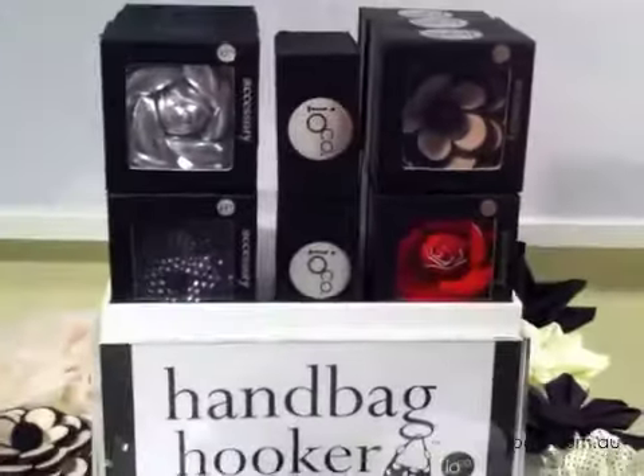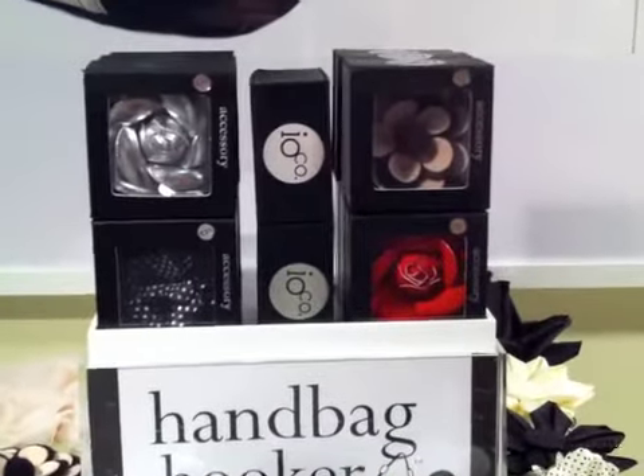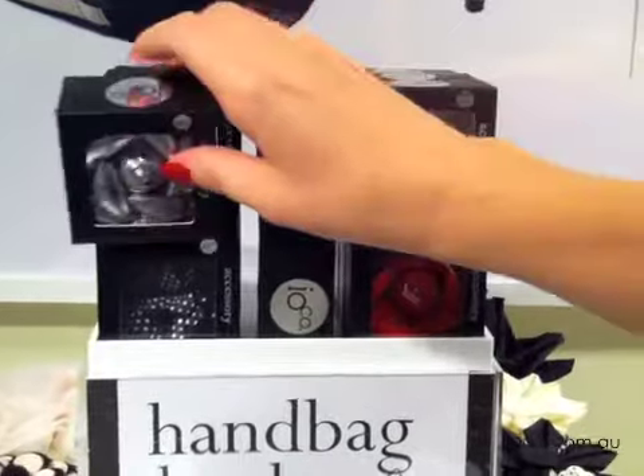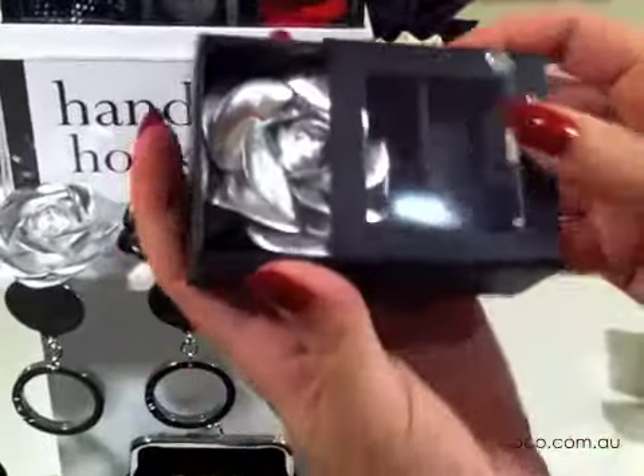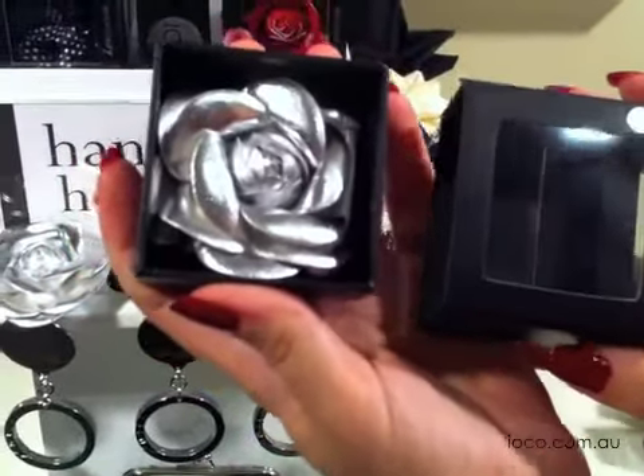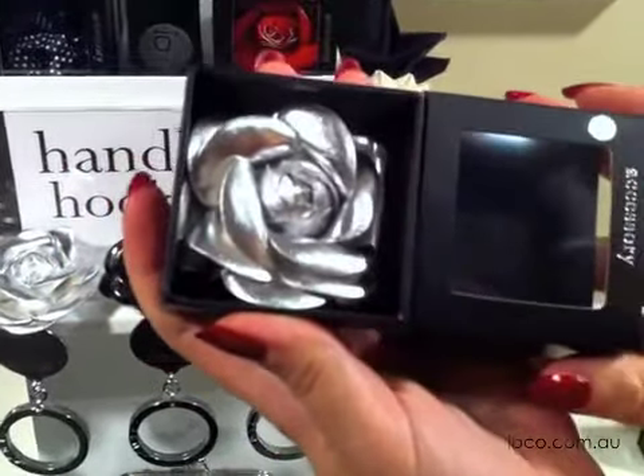All the accessories are beautifully packaged, so you can buy a few to add to your one base unit for the Ultimate Handbag Hooker.